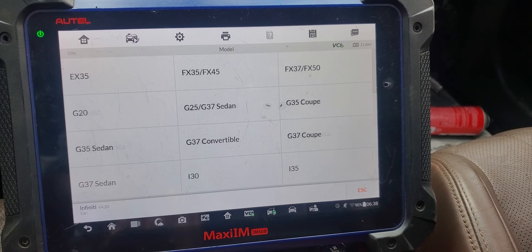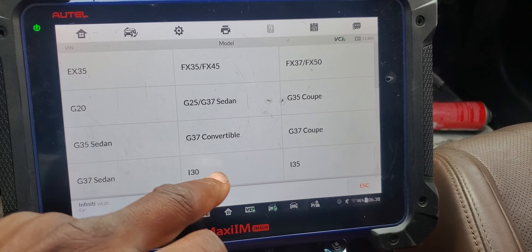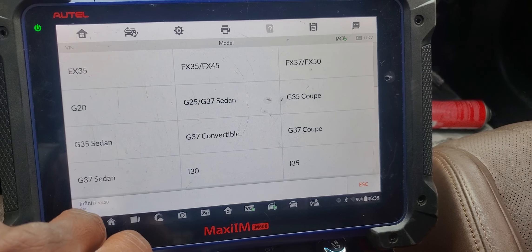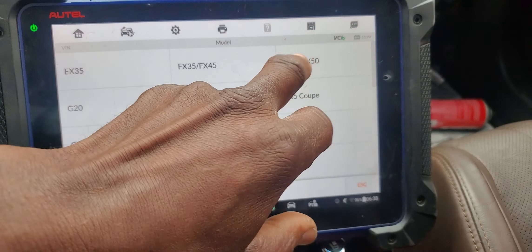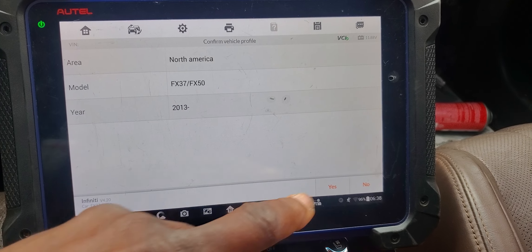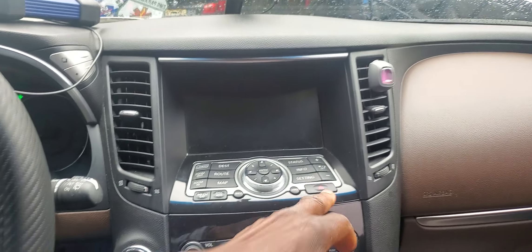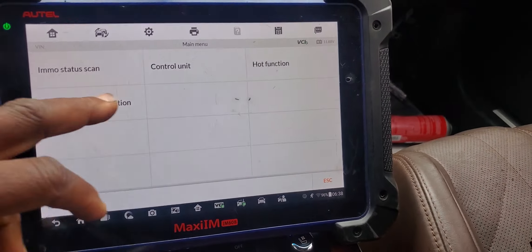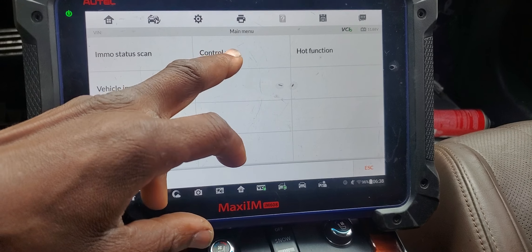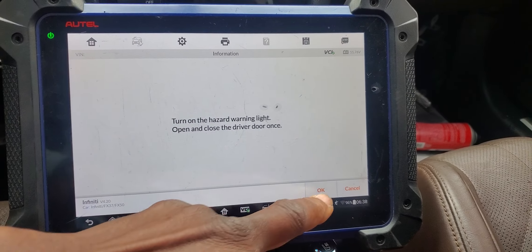U.S. North America. G37. FX37, 2013. Yes. Let me put the hazard. Control unit — immobilizer smart.